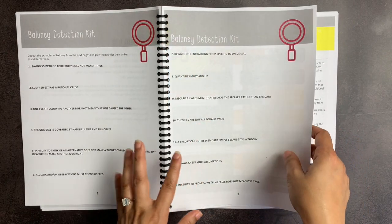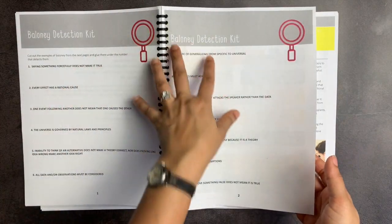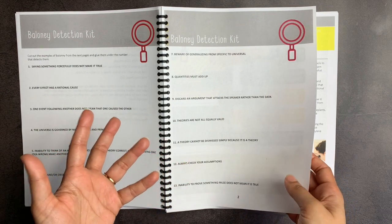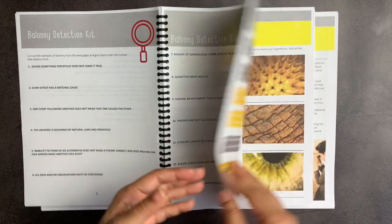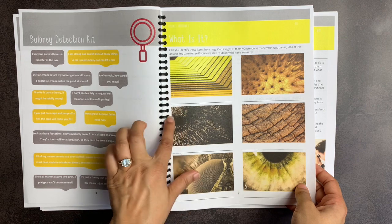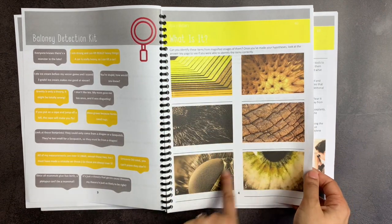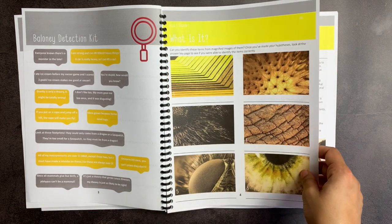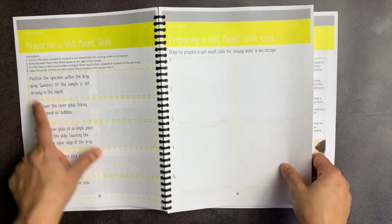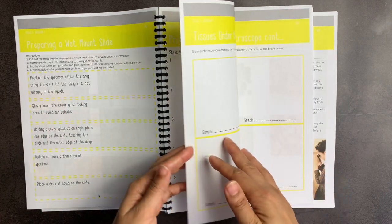I will reprint some of these pages so that they are single-sided because I realized that in certain places you do need it to be single-sided. Here are the workbook pages for the baloney detection kit — they have to cut apart these different claims and put them under the particular concept that's talked about for baloney detection, like quantities must add up or always check your assumptions. Here is the first page for the cell theory, where you have to identify these things from their magnified images — for example, this would be a human iris, and this I imagine is an insect eye of some type. Here you have the other page for this lesson — preparing a wet mount slide — where you cut out the steps needed and glue them into the correct order.